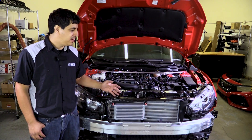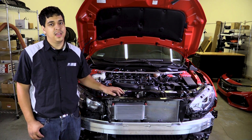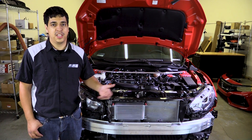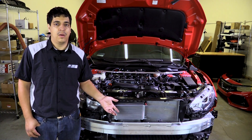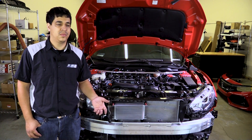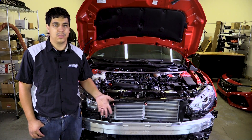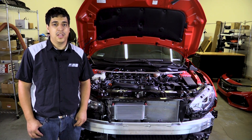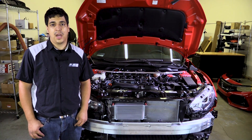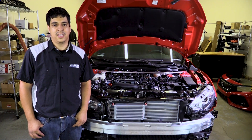And that'll pretty much wrap it up for the removal of our front bumper on our 10th gen Civic Si. The process should be about the same for all 10th generation Civics, but let us know if you have any questions or comments. This will help you out for any kind of installation where you need to remove the bumper, whether it be headlights, cold air intake, intercooler, what have you. My name is Rudy from Pro Car Studio — check out our website at www.procivic.com, make sure to subscribe to our channel for more updates, and I'll see you next time.